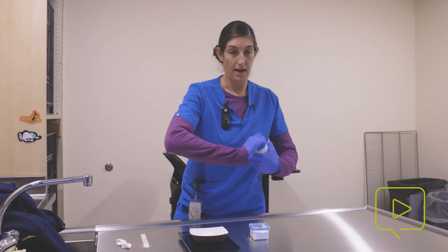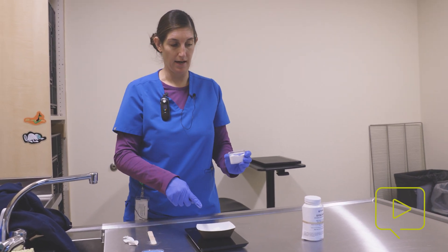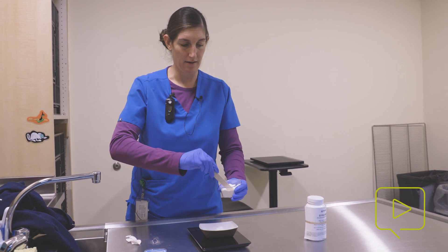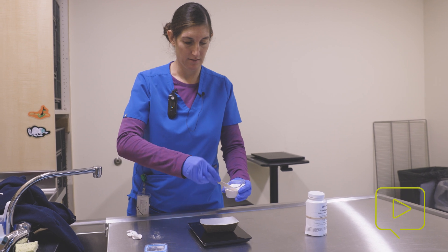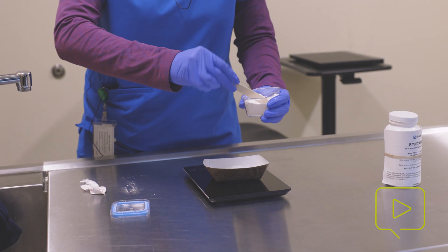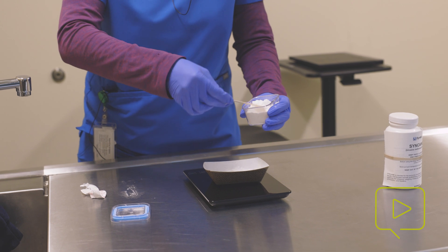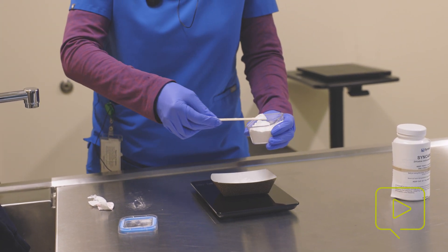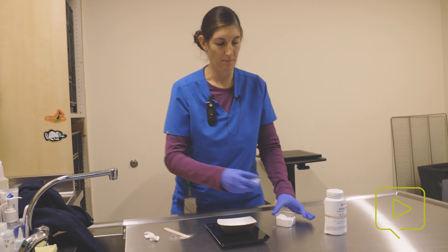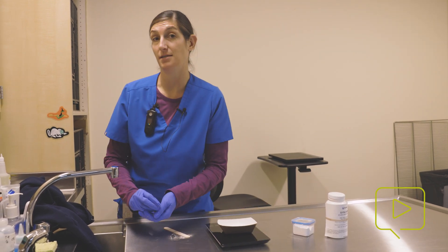I like to double-buffer the tricaine. So since I have 10 grams of the anesthetic, I'm going to use 20 grams of sodium bicarbonate — we'll just add this in here. All right, so now I have 20 grams of baking soda to 10 grams of my tricaine, and then we'll go ahead and mix up the stock anesthesia solution.